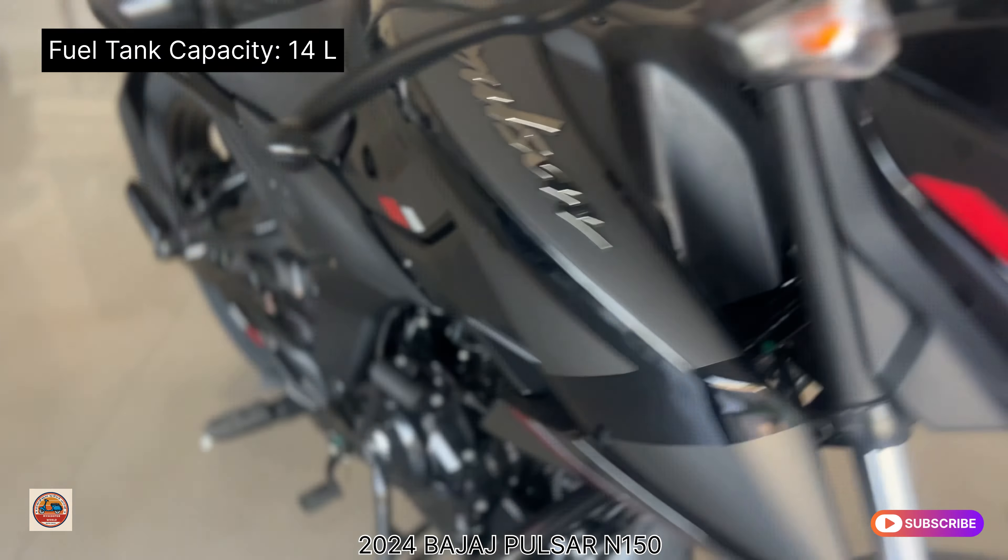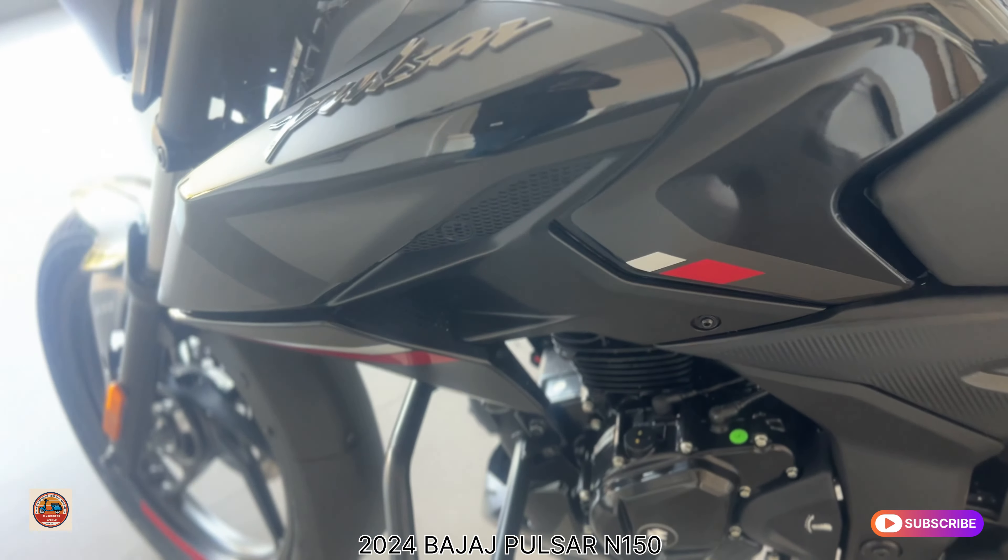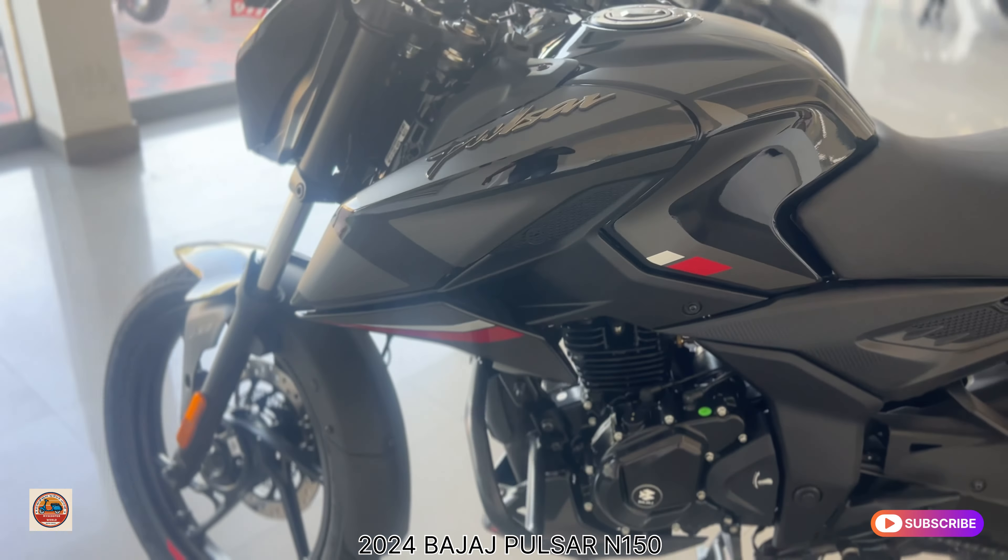The Pulsar N150 is available in matte black and glossy black finishes, as well as white and black combinations — a total of four color options.